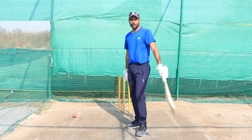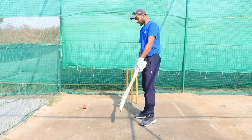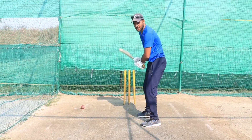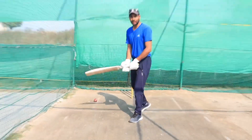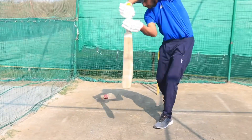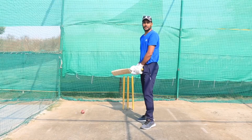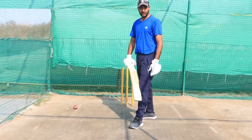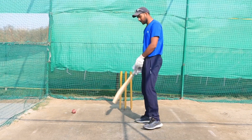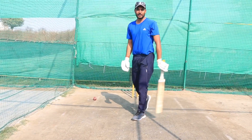For the cover drive, we should choose the right length of ball — it should be a half-volley. The face of the bat should be the full face of the bat. The head position should be over the toe. The three alignments — toe, knee, and head — should all be in a line. And with the full face of the bat, we will practice the cover drive.